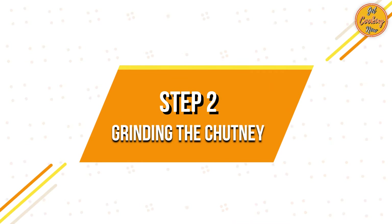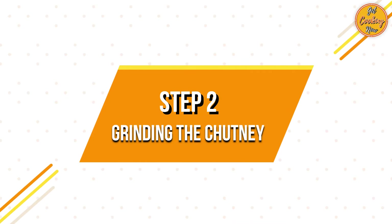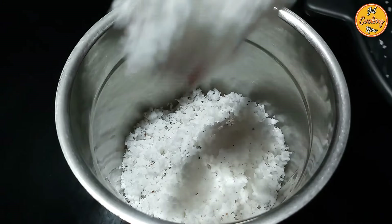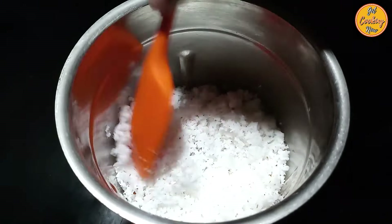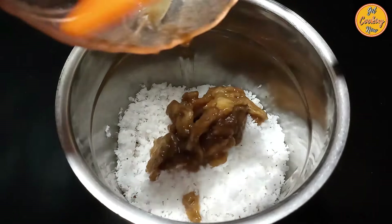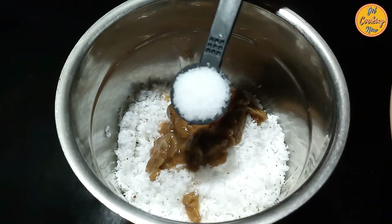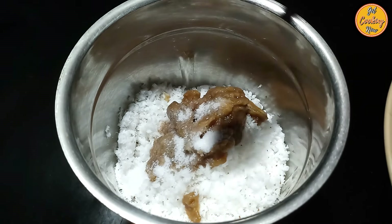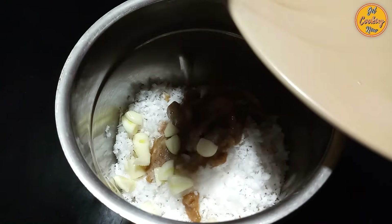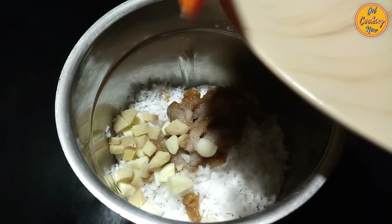Step 2: Grinding the chutney. Take a mixer grinder. Add the coconut, then add the tamarind pulp along with the water, add the salt, add the cut pieces of garlic.